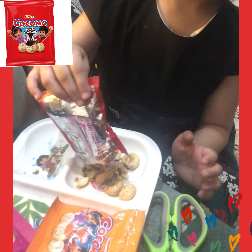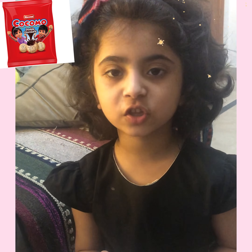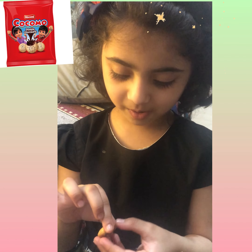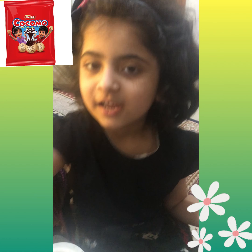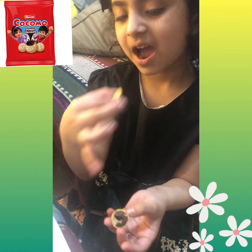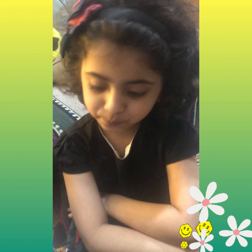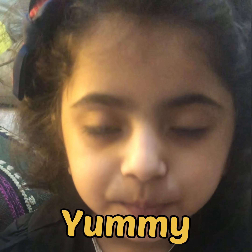Let's open it! I am going to open it. Look at that — it has a little bit of a packet.